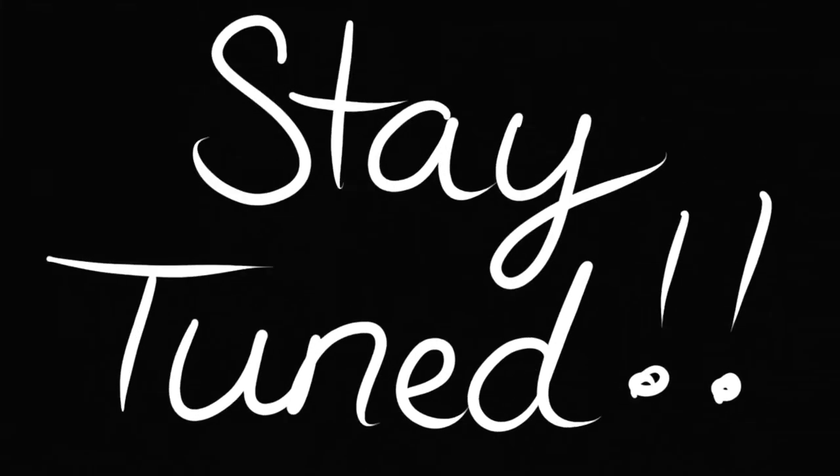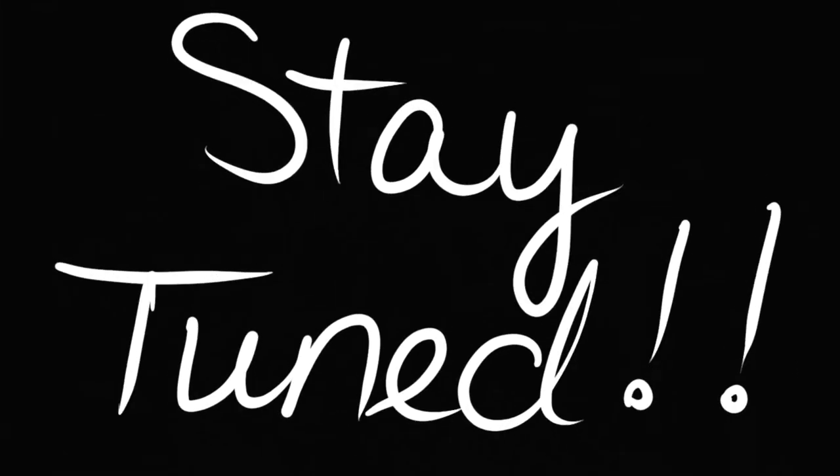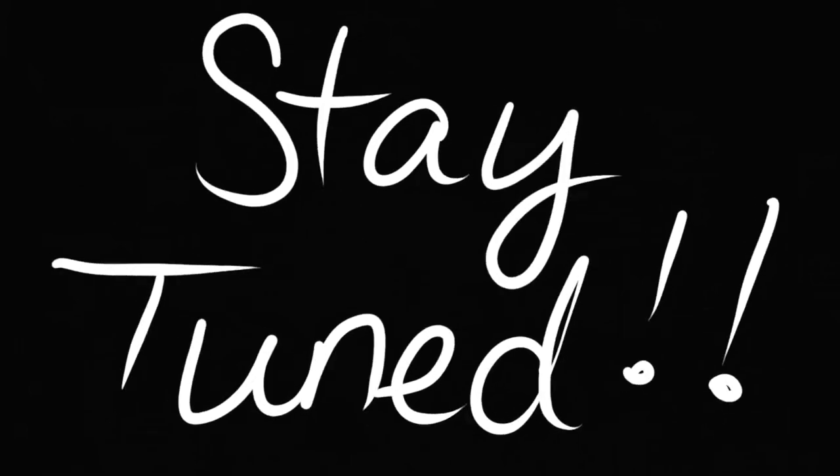Stay tuned until the end of the video for a very important announcement. You are not gonna want to miss this.